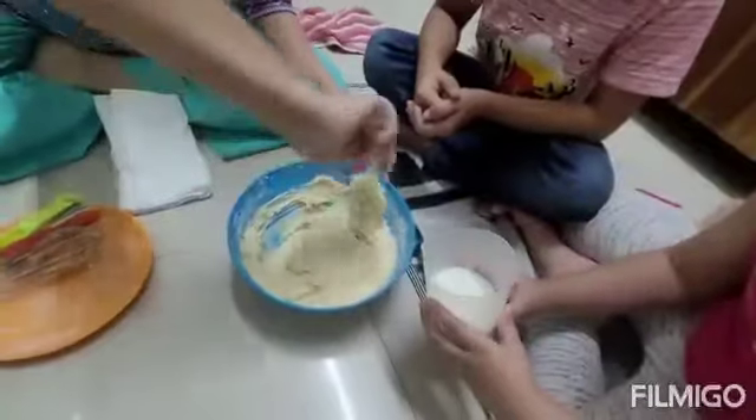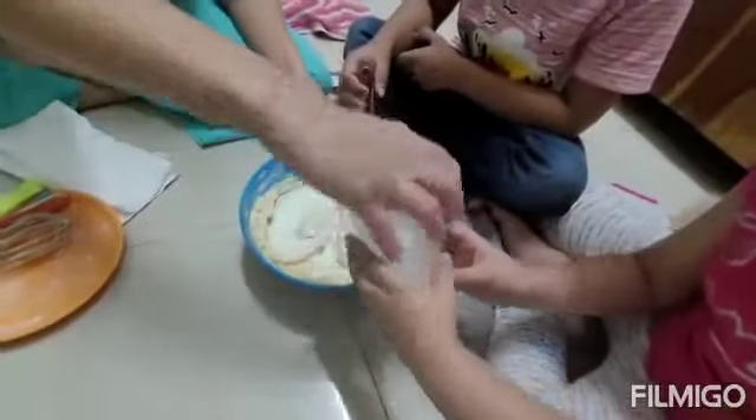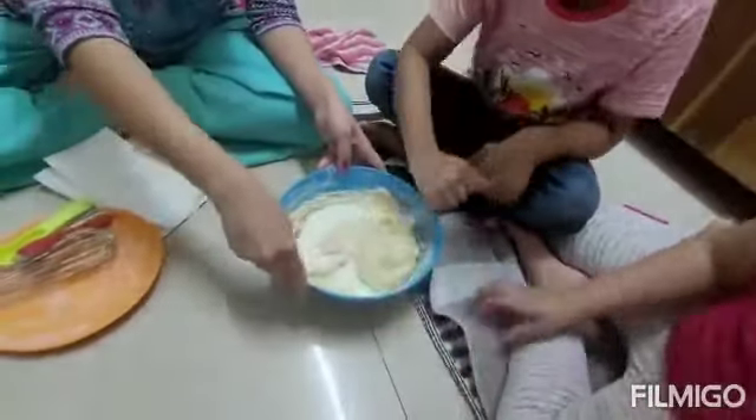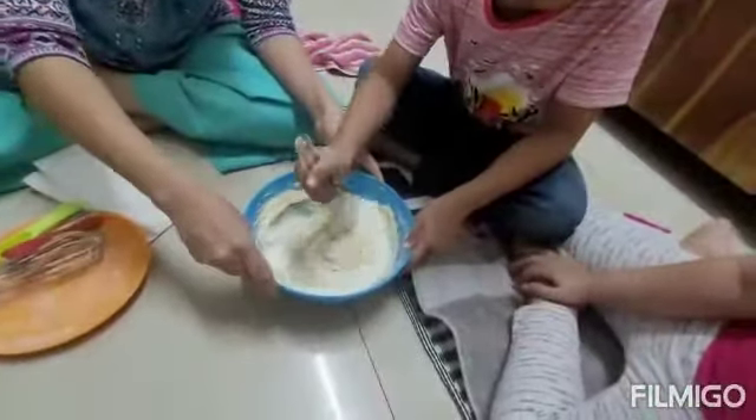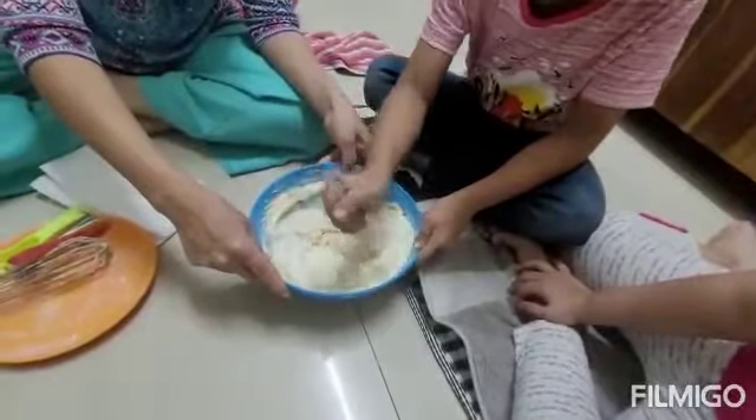Now you mix it. Now I have to pour the milk — slowly, slowly. Jeet, now mix it. Slowly. Very good. It's so much milk. Mix it, mix it.